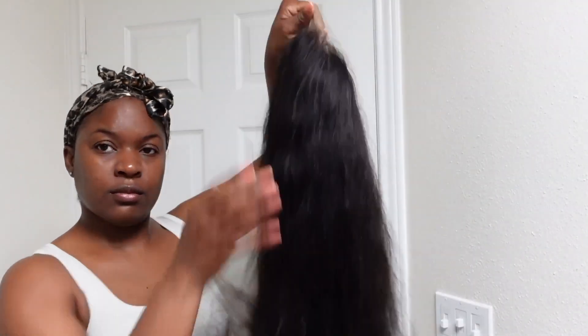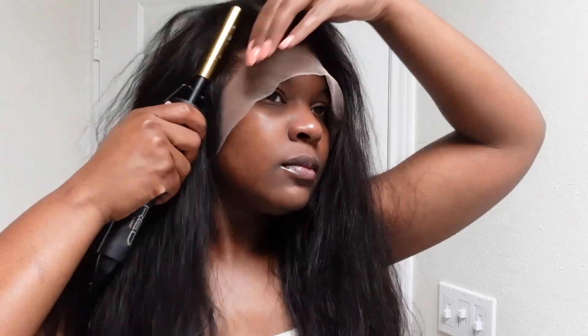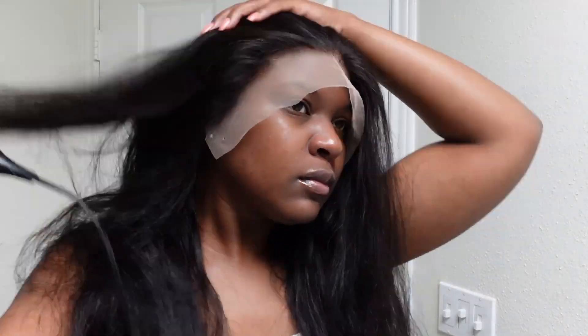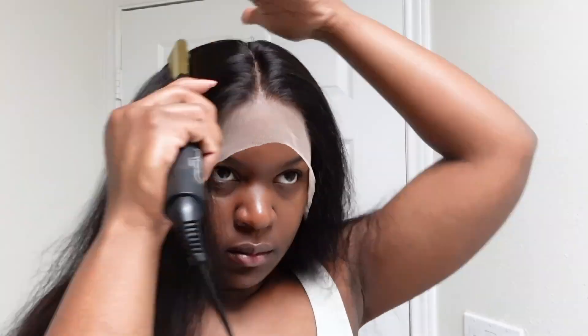Hey y'all, welcome back to the channel. Today I have a wig from Olive Hair. I'm showing you guys the unboxing and everything they sent in the packaging. This is what the wig looks like. I did go ahead and bleach the knots. It has two clips on the side, a clip in the back, and an adjustable strap. I'm trying it on so you guys can see what it looks like straight on my head. I'm going to use my little hot comb to push all of the hair back, and then take it off to do a little bit more customizing.